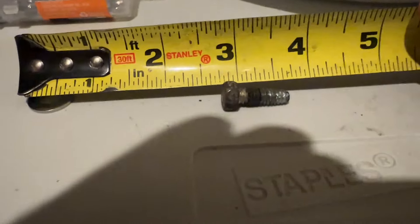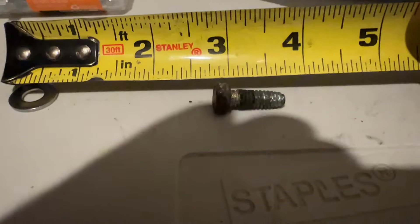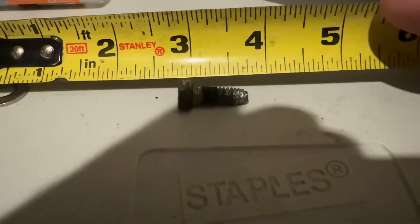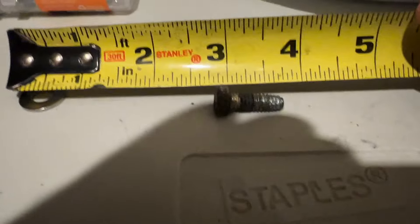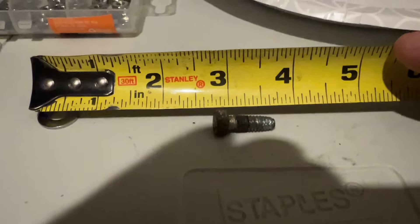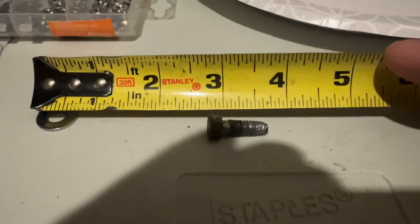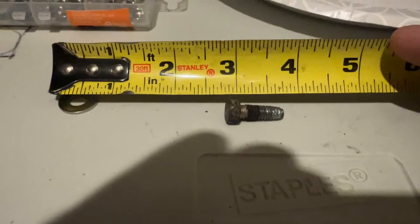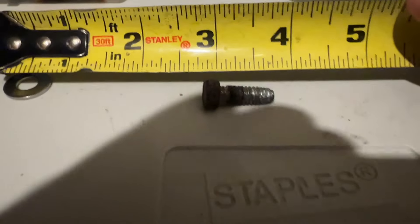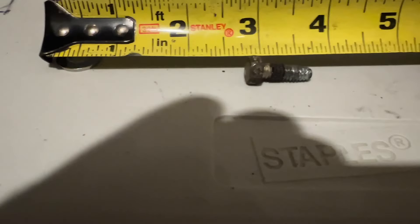There were holes already — I used the existing holes that the studs broke off from. When the studs broke off they left the perfect hole, and these self-threaded in with a little pressure. I used two 6-inch extensions in my quarter-inch Milwaukee Fuel and just put some pressure on it. It self-tapped its way right in there perfectly. It was wonderful — held really strong.